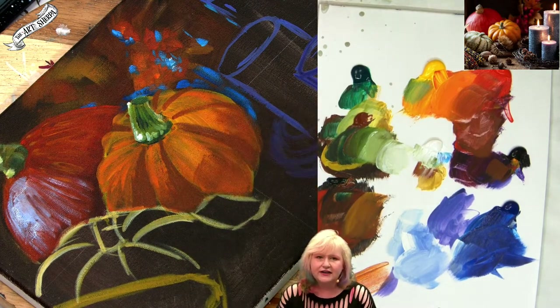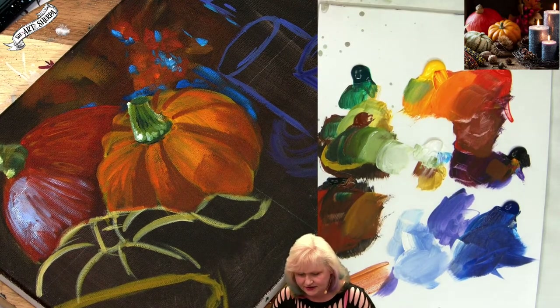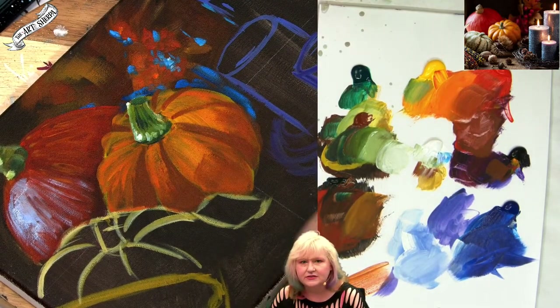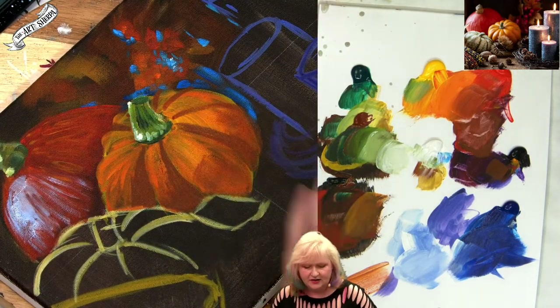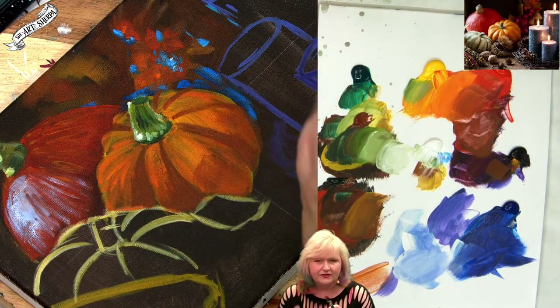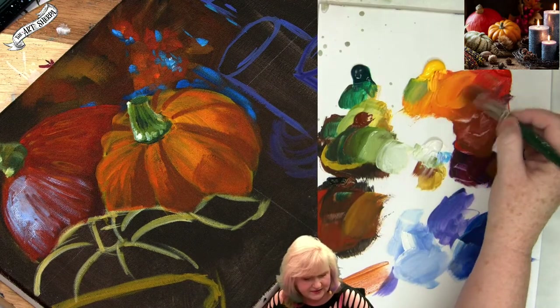I probably do want to hit a slightly warmer temperature there. I am going to hit it at the end because I think I need to see the balance of everything here, just in case I swing away one way or another outside the photograph's parameters. Because that will happen sometimes too as artists — you'll go one way or another and you're like, oh, I don't know what I was doing here.